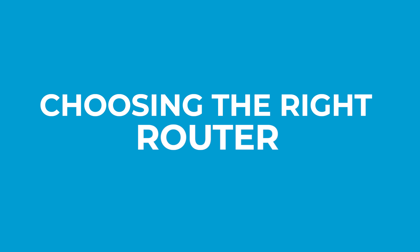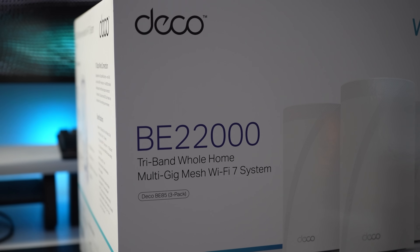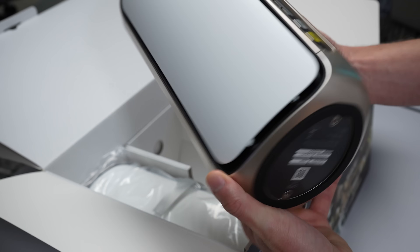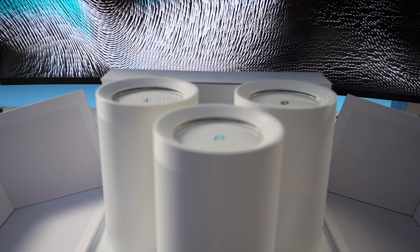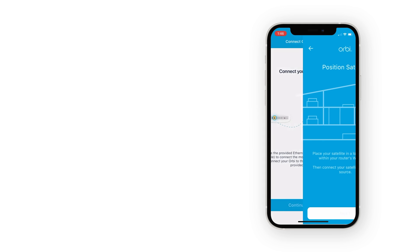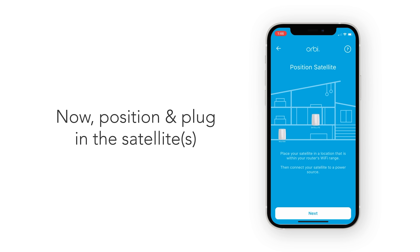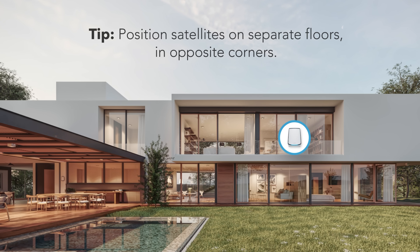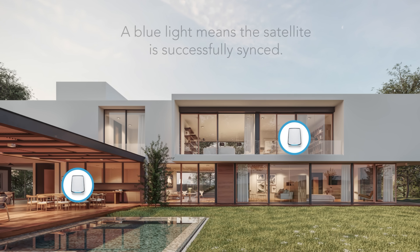Getting this right from the beginning will save you countless hours of troubleshooting and frustration down the road. So let's start with the foundation — choosing the right router. There are really two main approaches. Option one is the simple setup: if you want something easy to configure with minimal effort, a quality mesh Wi-Fi system is your best bet. Eero, Netgear Orbi, and TP-Link Deco are some options. These systems offer quick setup through smartphone apps, pre-configured security settings, automatic updates, and good coverage through multiple access points without having to run Ethernet wires through the house.